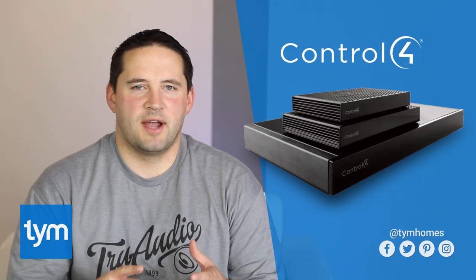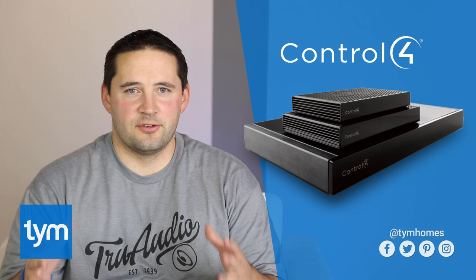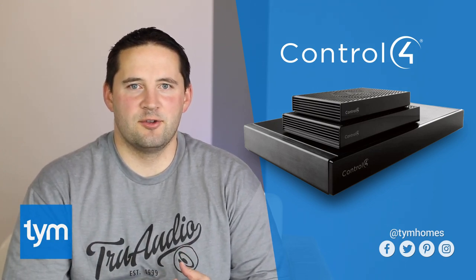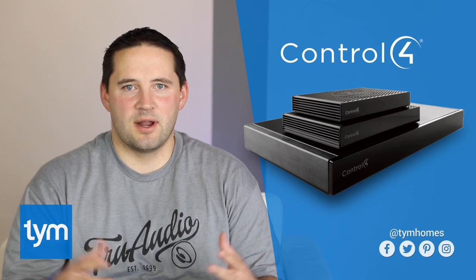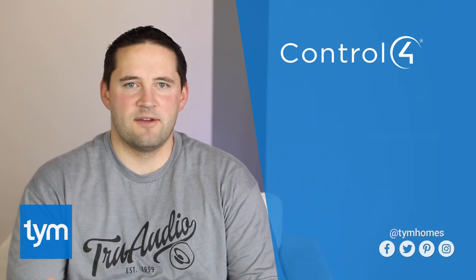With Control 4, the first step is to choose between one of their controllers. They've got an EA1, an EA3, and an EA5. For purposes of home audio, the EA1 has one stream of internet music like Pandora, the EA3 has three streams, and the EA5 has five streams. So if you want to listen to five different songs at the exact same moment in five different areas of the house, you'd go with an EA5.